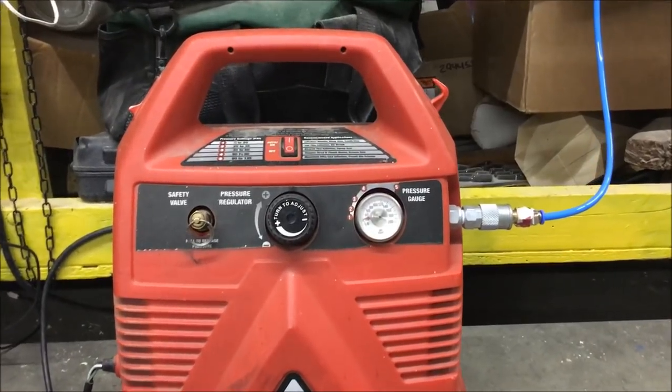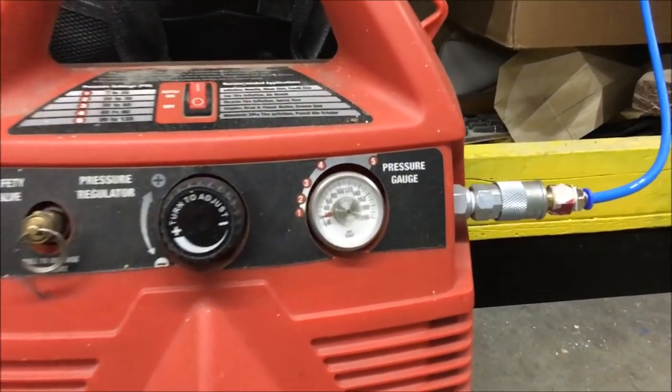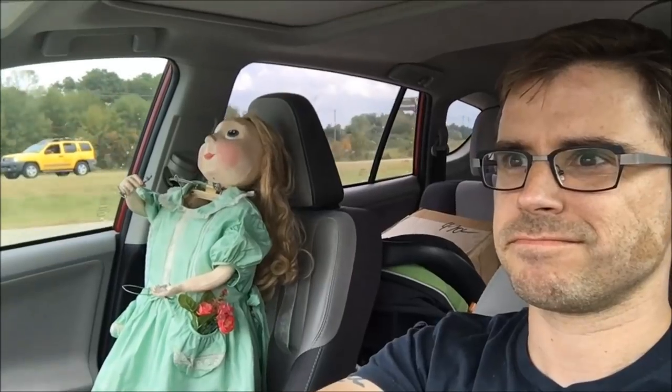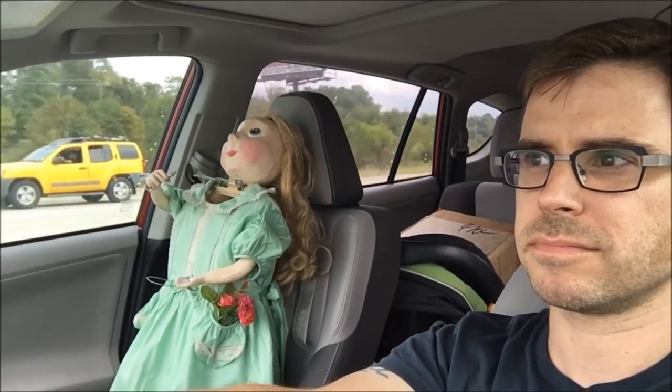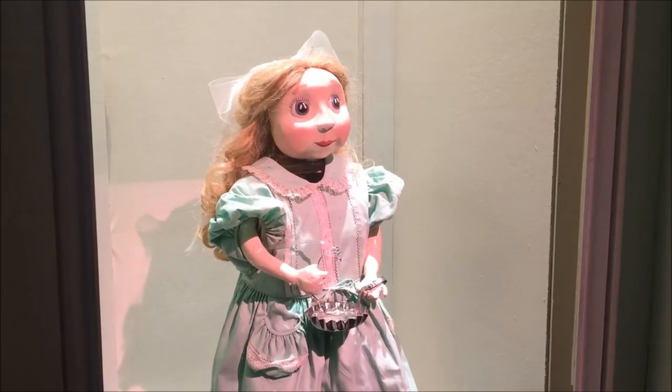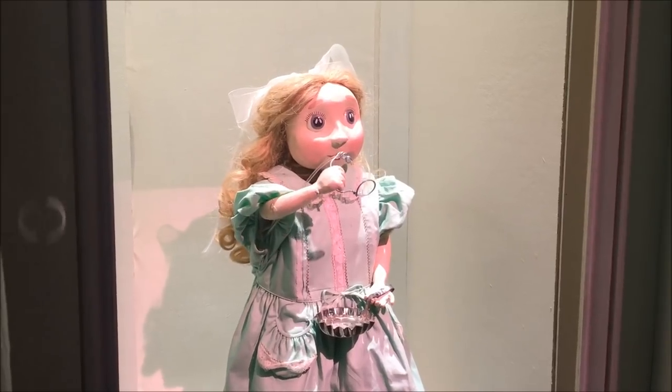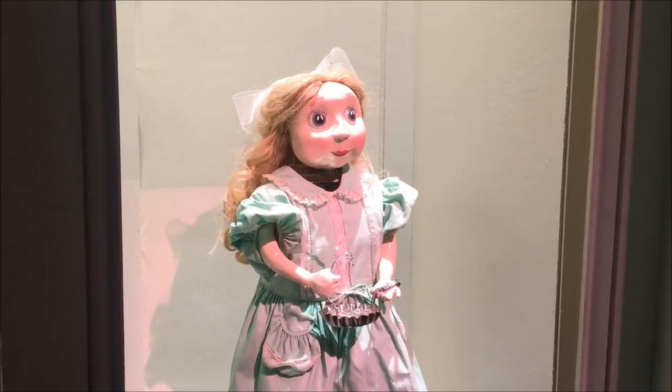The air compressor was set to a very low pressure, somewhere between 1 and 5 psi. Once the automaton was on stage, a small fan was hidden to direct the bubbles upwards and out.